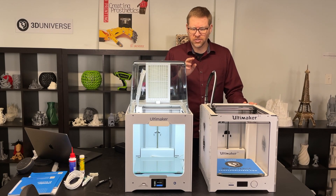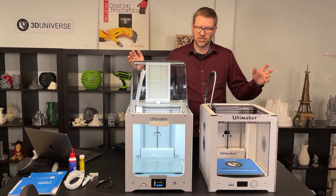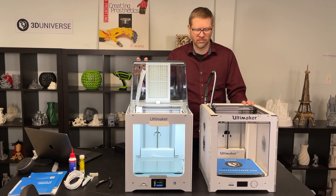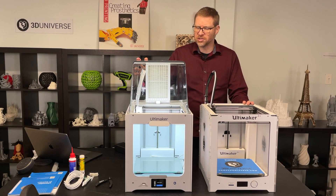Another difference is there's a USB flash drive now instead of the SD card. USB flash drives are a little bit more prevalent and a little easier to work with — you don't need adapters for reading SD cards. So I'm happy to see that change.